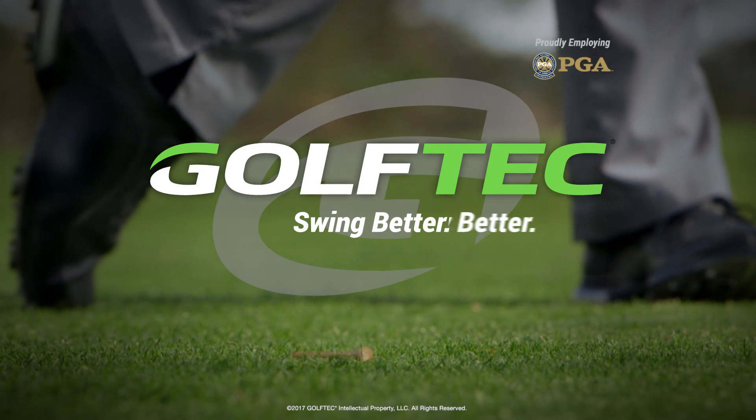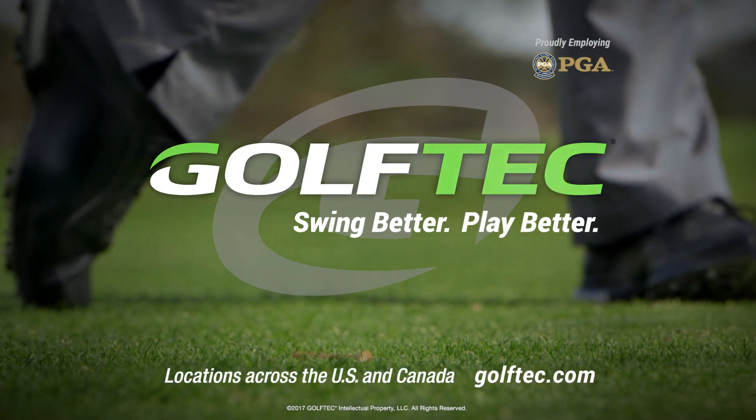It's not an easy drill to do, so if you need more assistance, please see your coach. Whip it and whip it good. Swing better, play better. GOLFTECK.